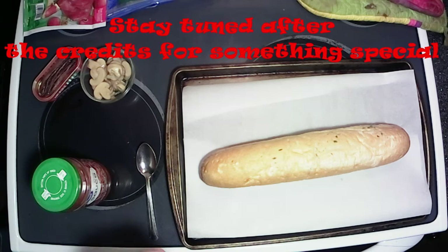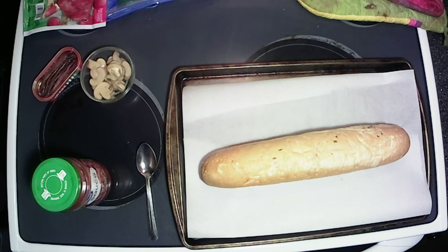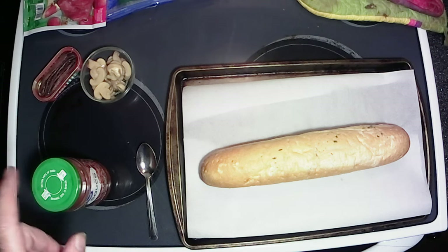Got all the ingredients here. It's going to be mushrooms and pepperoni and onion — sorry, no onion. Don't have any onion tonight. Got some anchovies, pizza sauce.